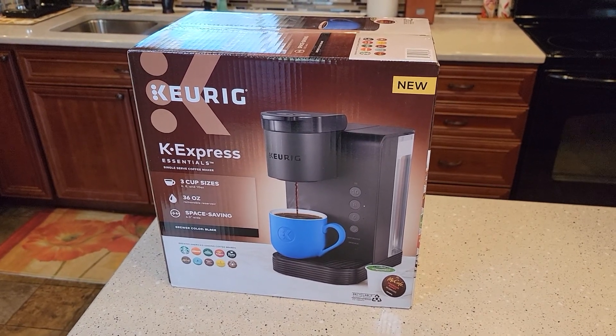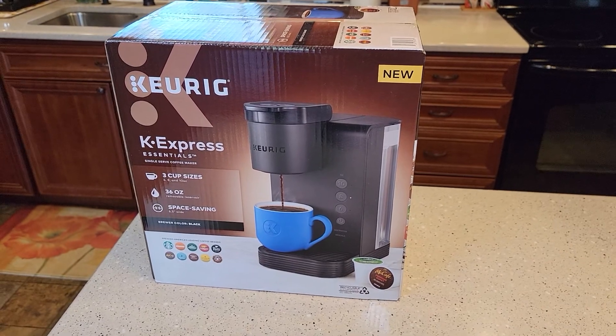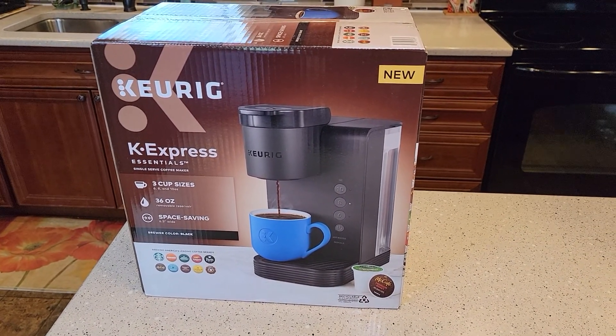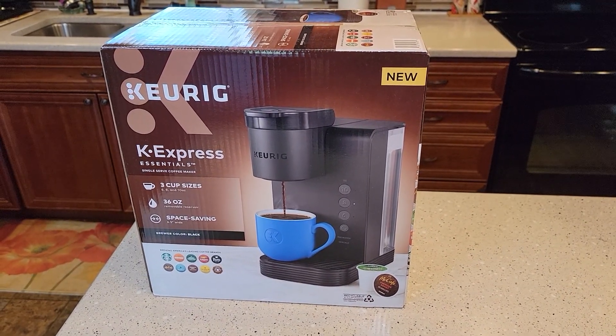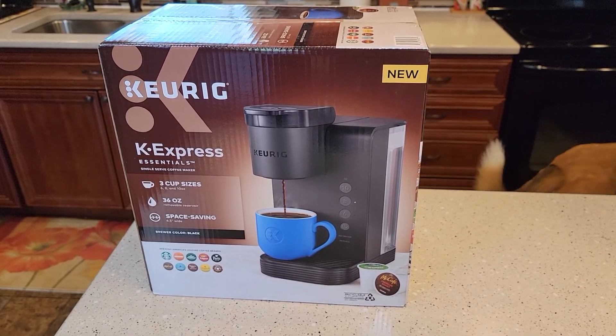Hello everyone, this is Just a Dad. Today I'm going to do an unboxing of this brand new Keurig K-Express Essentials. This is sold exclusively at Walmart and it sells for $55. Keurig is claiming this to be their cheapest Keurig that somebody can buy.